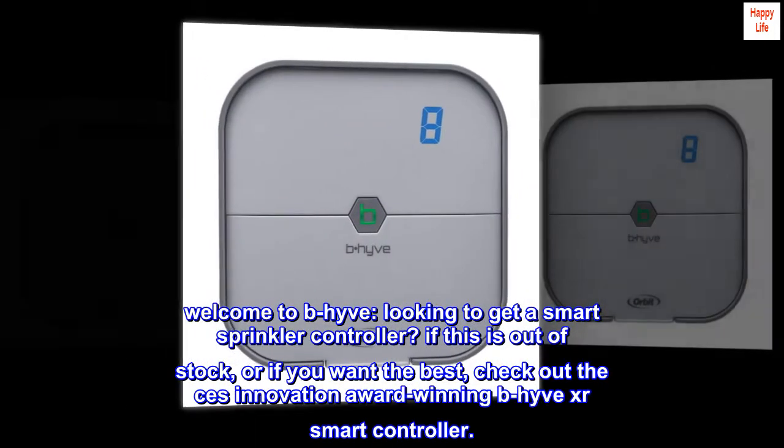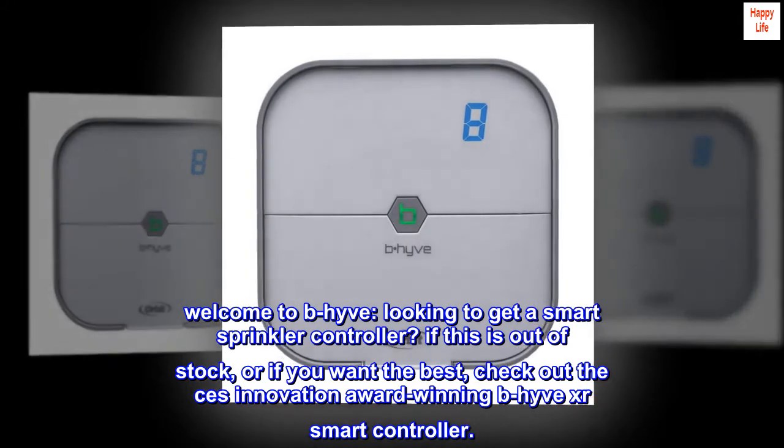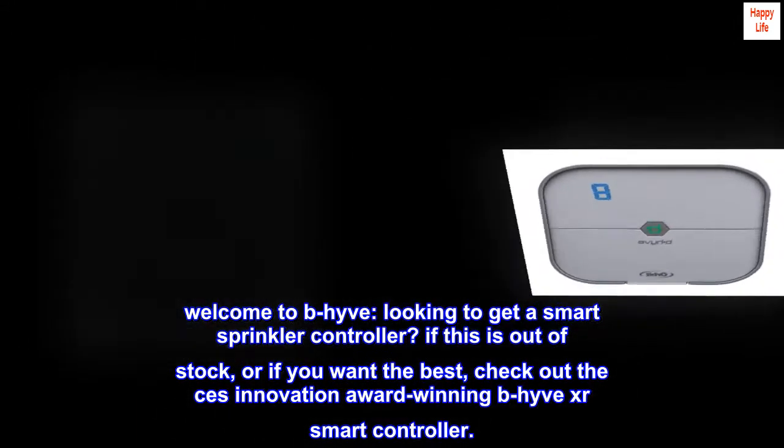Welcome to Beehive. Looking to get a smart sprinkler controller? If this is out of stock, or if you want the best, check out the CES Innovation Award-winning Beehive XR Smart Controller.